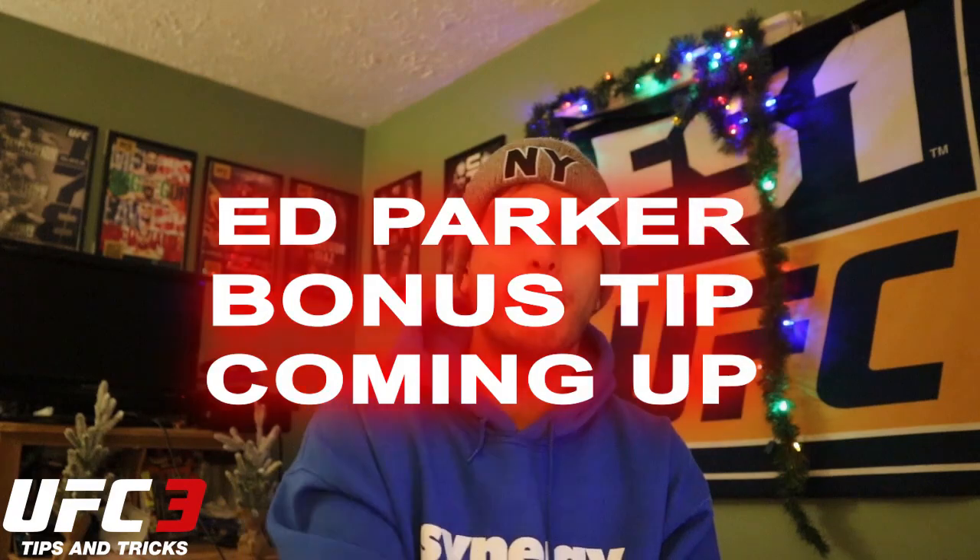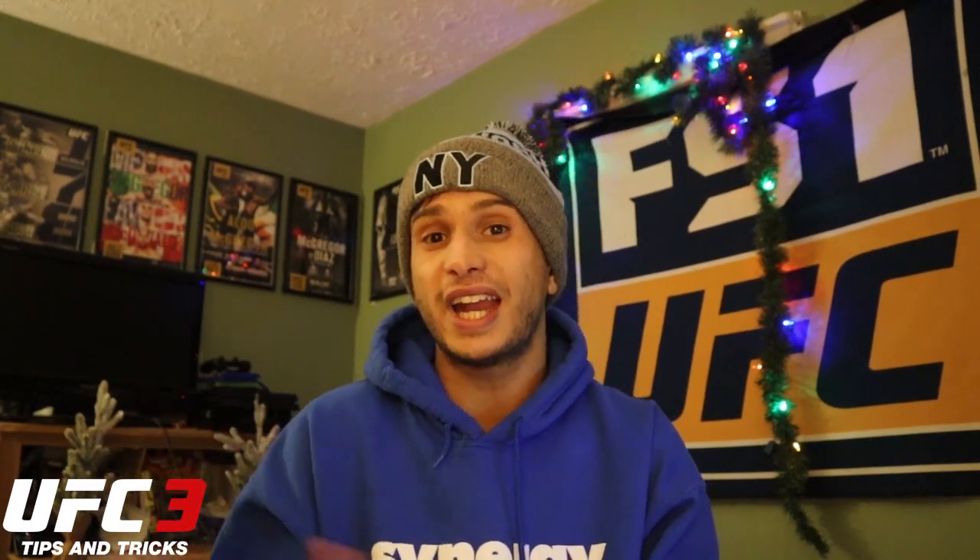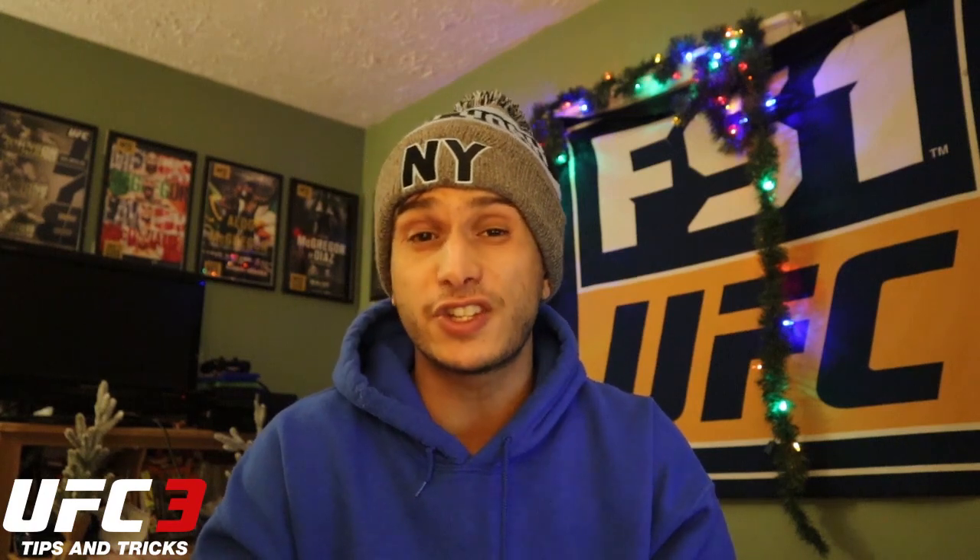I just gave you guys five amazing combinations that Ed Parker loves to use. But we've got one more bonus tip that I'm taking straight out of my next video on this channel — top ten combos that top players like to use. This was one thing that Ed Parker was teaching to Romero on one of his streams and I found it really interesting, so I figured since it's an Ed Parker video, why not include it here as well.